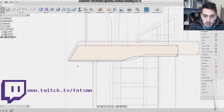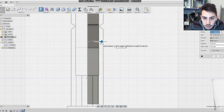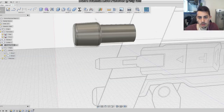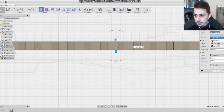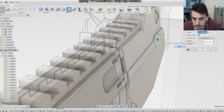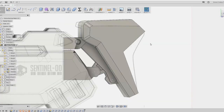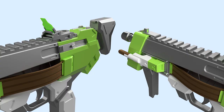I started to trace all the pistol from the blueprint that Svetlana from Kamui Cosplay provided me. If you're interested in using the blueprint, I will leave the link in the description. After I traced most of the parts, I started to extrude them and add all the details, trying to replicate perfectly the model from the video game. This took me a good amount of hours, but I was really happy with the final result.